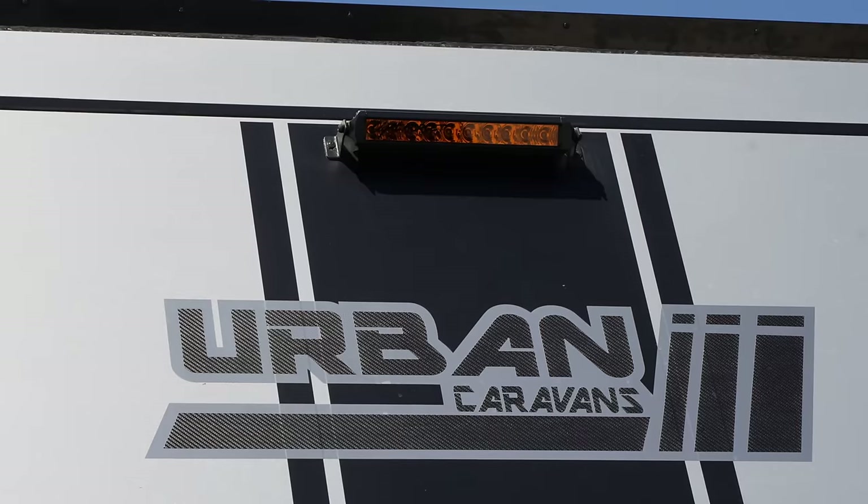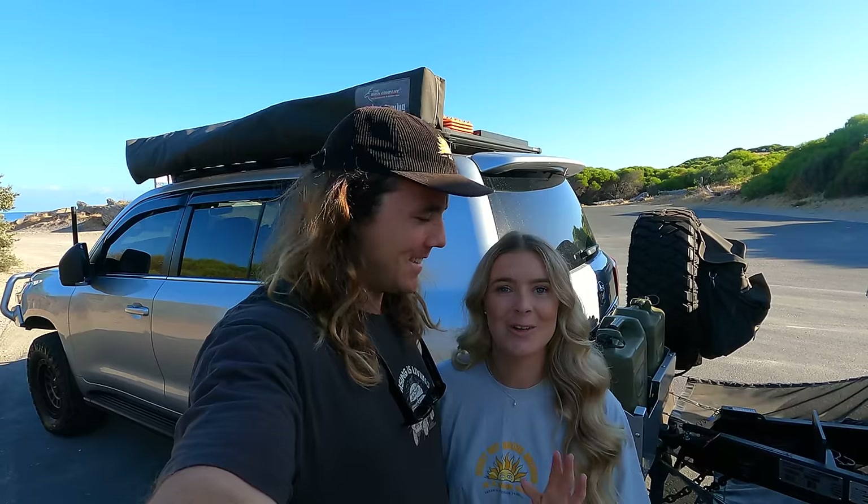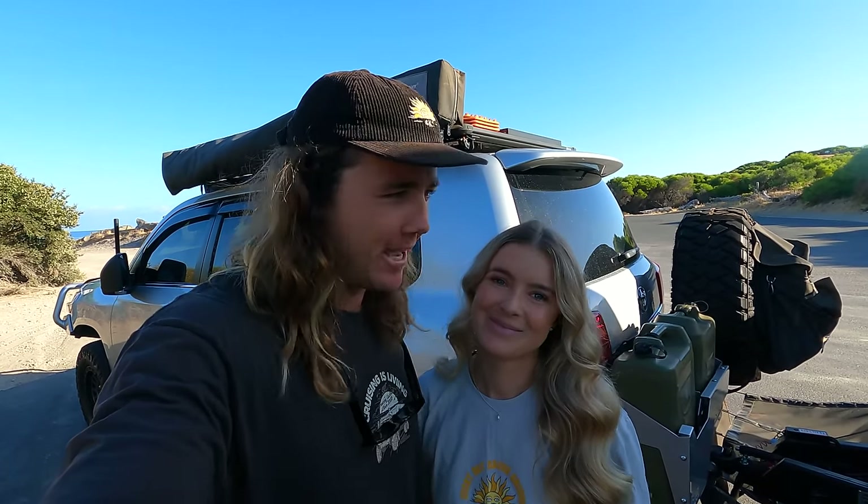We've been keeping plenty of secrets from you — too many. Today we're finally gonna spill the beans on all of the secrets about our new caravan. We're gonna go through the inside and the outside and show you everything. We've been harping on about how it's the best van and how well built they are, and today we are gonna be taking it to an epic location — we can't just pull up at any old spot to show you this thing.